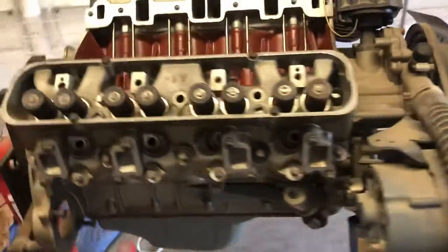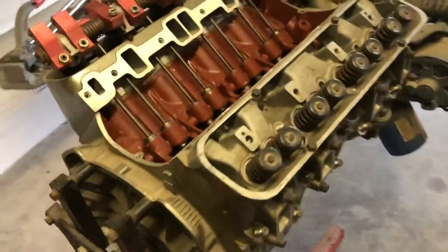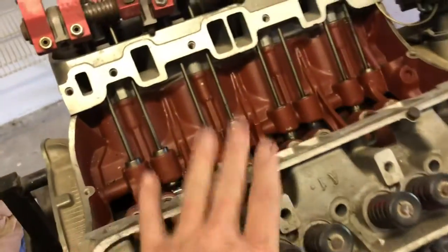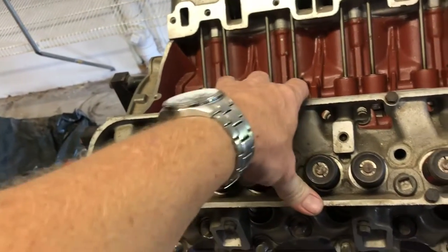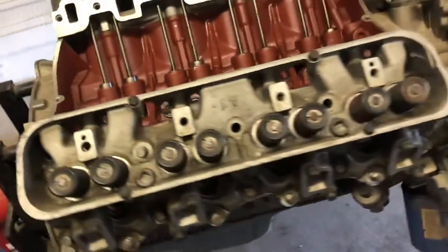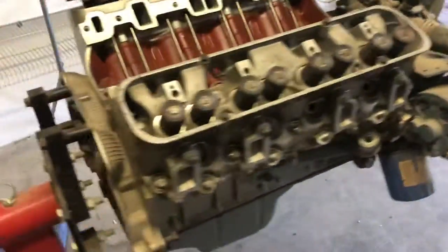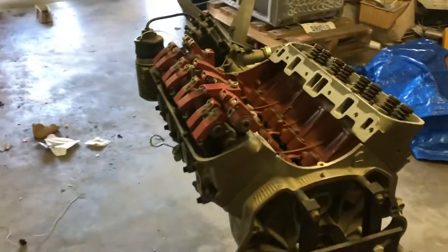I don't know much about them. One of you nailhead guys out there would — you could probably tell me what it's worth. I haven't popped this head off and measured it, but I'm pretty sure he probably bored it. He did bore the other one out — I checked. I don't remember the exact size. Let me know what you think. Thanks for checking it out.